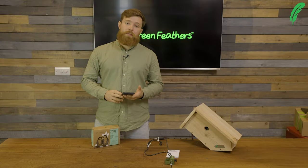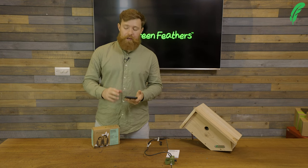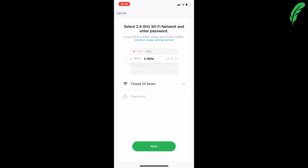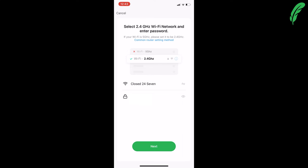On this page within the app, we want to teach the camera the password for the Wi-Fi network. I've got the network I'm connecting to here — it needs to be 2.4 gigahertz enabled — and I'm going to input the password. Now I can click next.